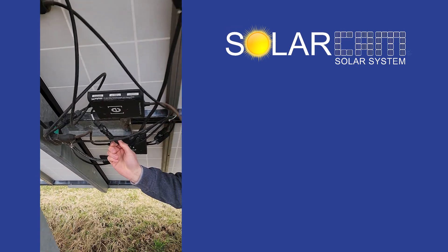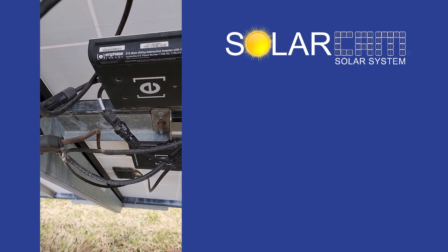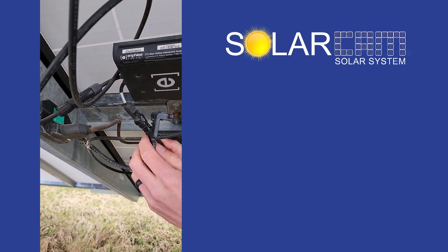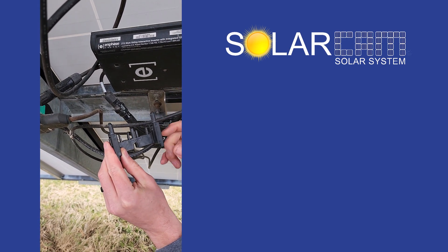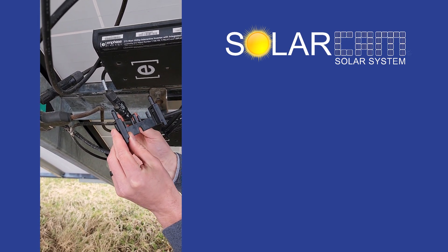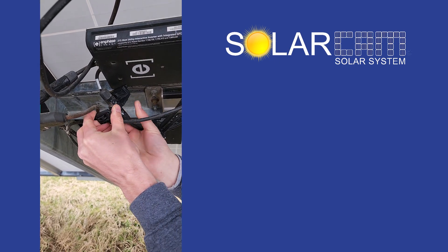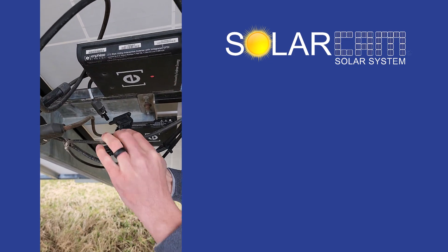The next step is disconnecting the solar panels themselves. Each solar panel has two leads on it, a positive and a negative. This one here plugs into the positive and negative — you cannot mess this up. You'll see on this disconnect tool there are two different slots, and depending on how old your system is, you might need both. If not, you'll just use the one. That slides in there like so, and you work it back and forth a bit and it too just pops out.